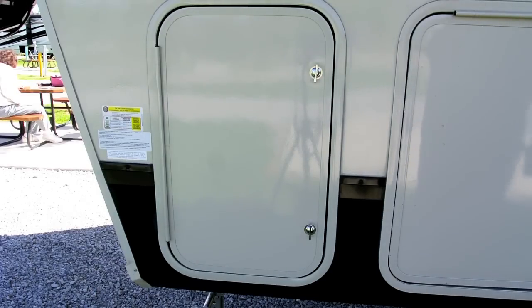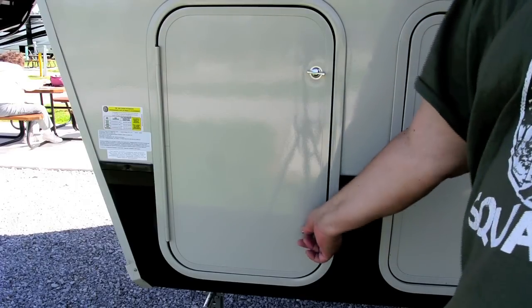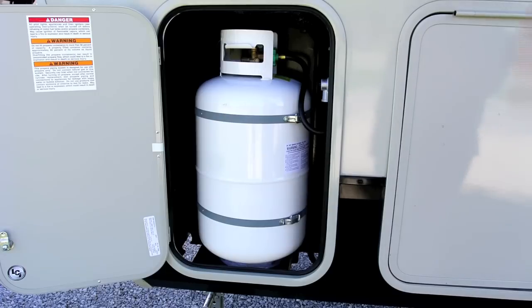When we switched from our motorhome to fifth wheel, it came with a different propane solution. With the fifth wheel, we actually have two propane tanks — 30-pound tanks. Unfortunately, unlike the motorhome, there is no gauge on here to tell you how full or empty the propane tank is. The gauge on the motorhome was semi-accurate, but it gave you at least some kind of idea when you're starting to get low. There is no such gauge on this fifth wheel tank, and so I've been kind of looking to see what I can come up with.